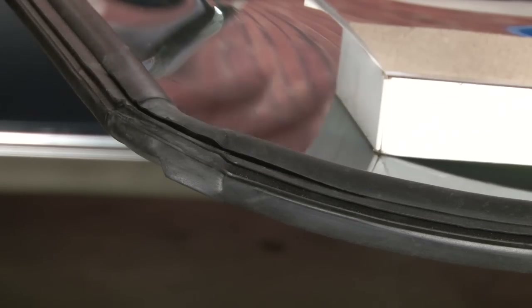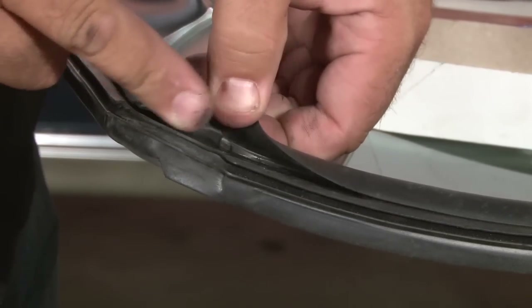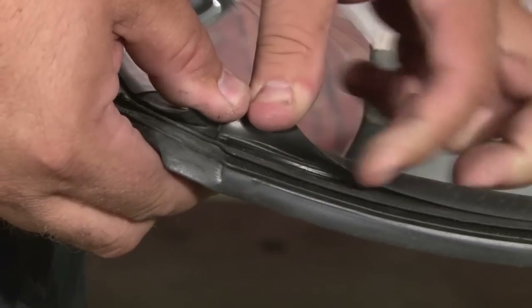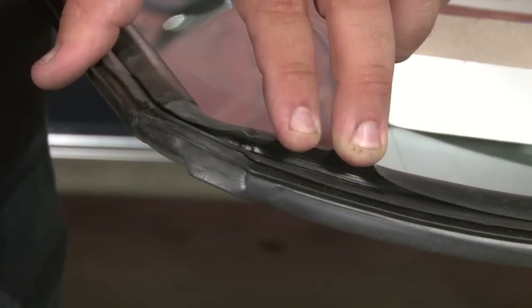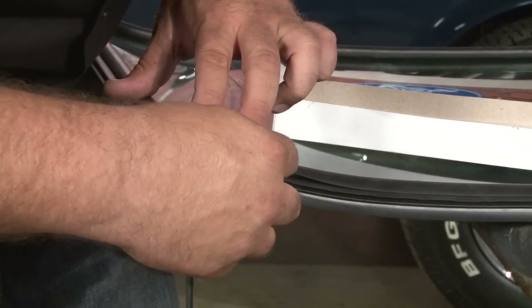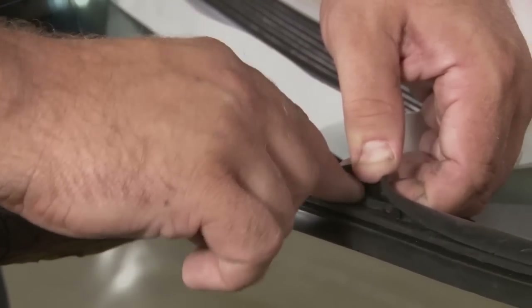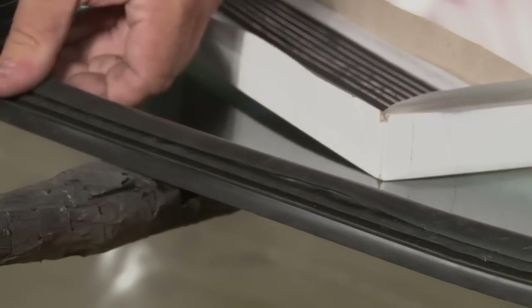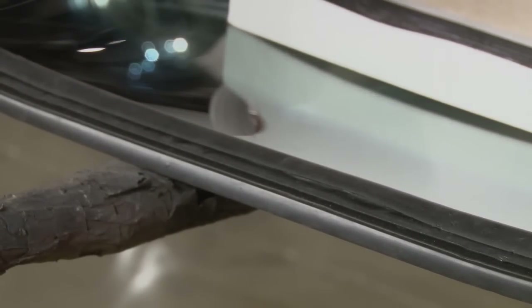Once you get the weather strip stretched around the windshield and you get feeling back in your fingers, you can move on to the strip caulk. Pick up some strip caulk for this inner weather strip. You're going to pull back the edge and lay strip caulk in the bottom all the way around — go back through and make sure you get it all the way in the bottom of the channel. Grab another piece and keep going.